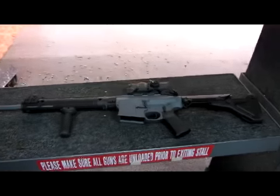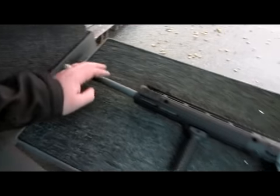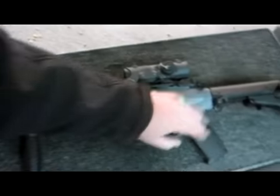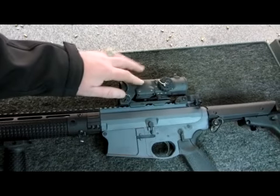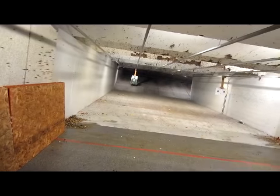Here is the Broadsword — .308, True Polygon Rifle Barrel, Battle Comp, Apex Tactical, Magpul, and an Elcan. So we're going to see how this shoots. Got the target set up — that's a beautiful thing.